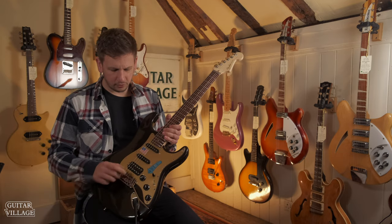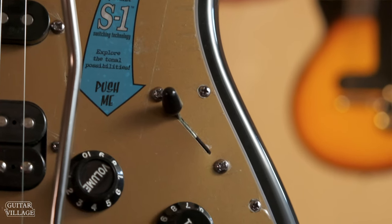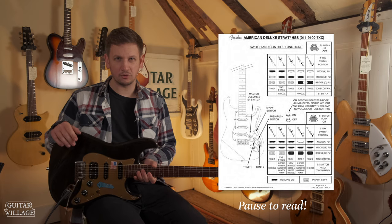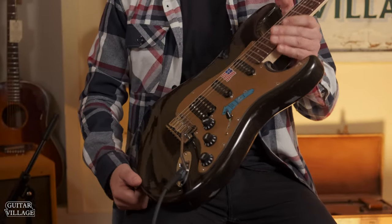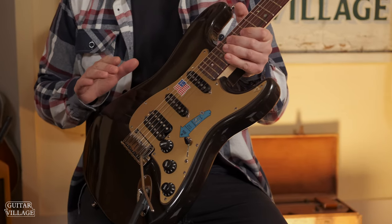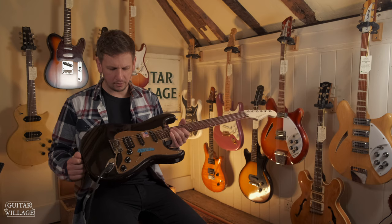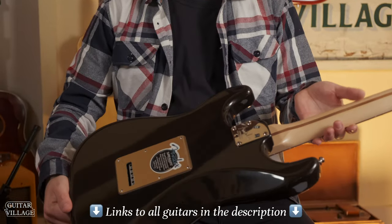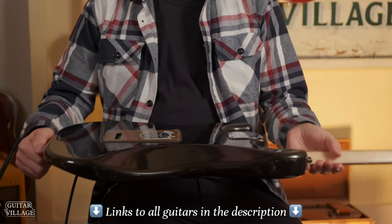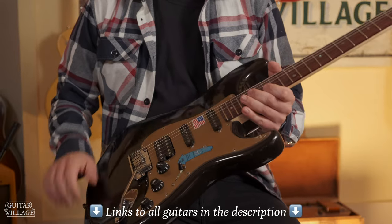What's also really interesting with these is the S1 switching, which completely opens up new tones — we're going to have the diagram on the screen so you can see exactly how that works. I love this particular example. It's in the Montego Black, which is just a great looking colour. It really works with the gold pickguard as well. And this would make a really nice collector's guitar — it's in collector's grade condition. I can't see anything on it at all; it makes me think it's not even second hand. I think the whole thing just looks great.